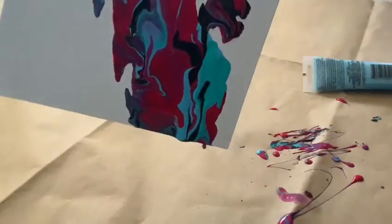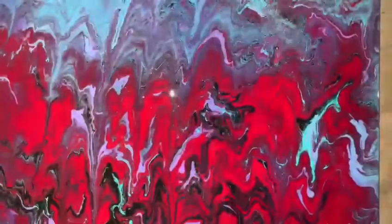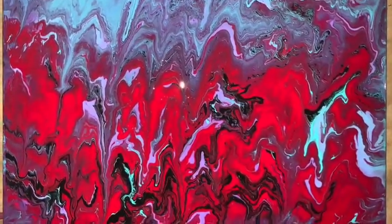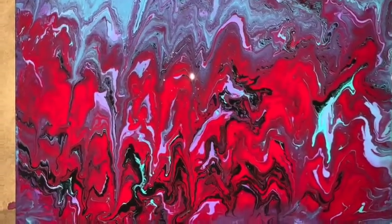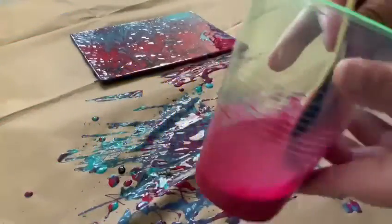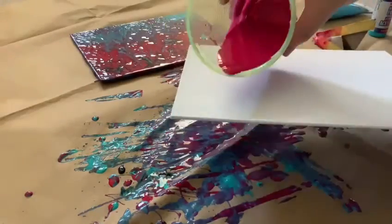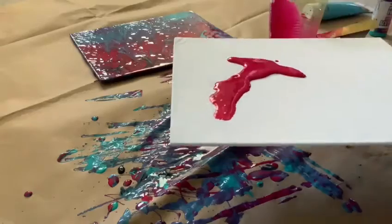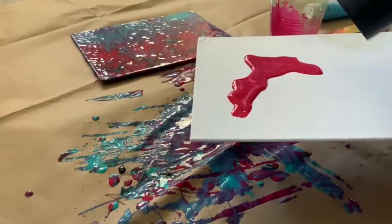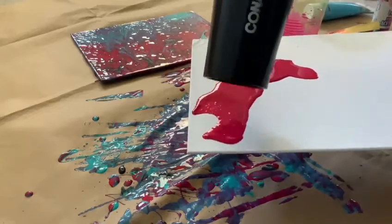After a couple of minutes, here is the final product. For the second technique, we're going to be adding water with the paint, so you want to make sure that the consistency is really runny. Now using a blow dryer, you can blow the paint in any direction that you like.